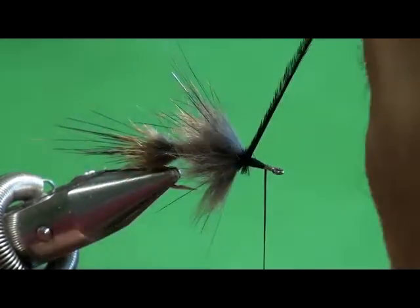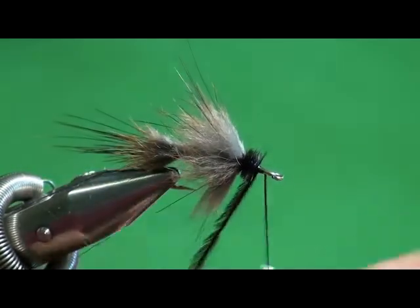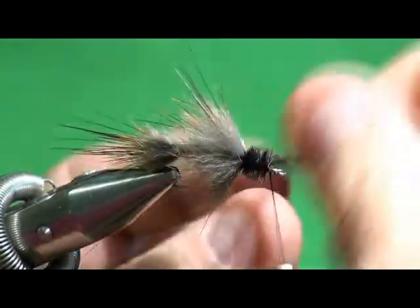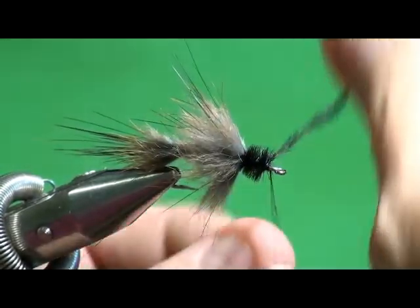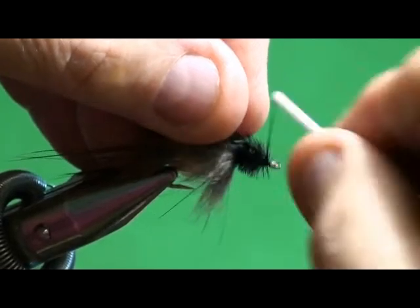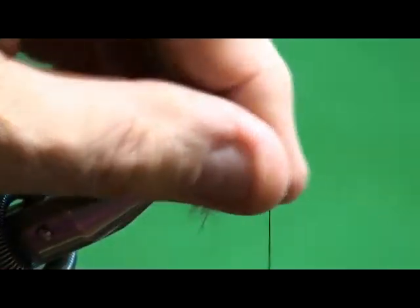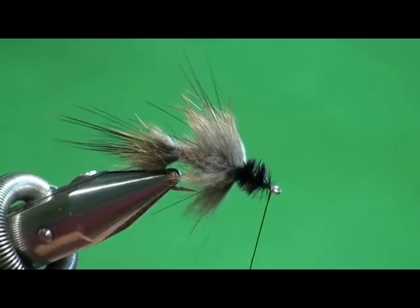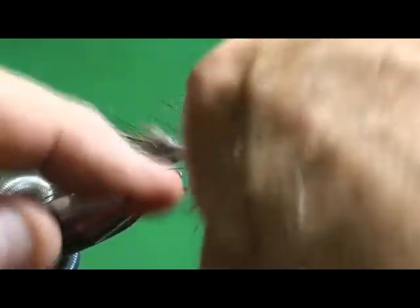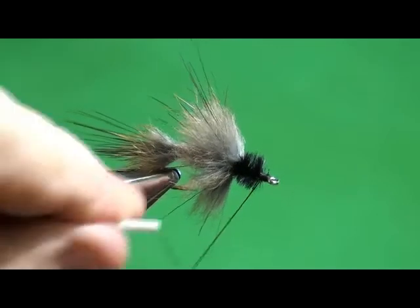Now I'm going to do a traditional wrap with black ostrich. For those who tie Atlantic salmon flies, you know you're looking for medium-length, well-behaved ostrich - not too fluffy. This is the place you get to use all that wild-looking stuff, because the bigger the barbules on the ostrich, the better for this pattern. When it gets wet, it slicks down. That's all there is to that fly. It's called the Casual Dress - Mr. Rosenborough named it that because with it only being muskrat and ostrich, how could it be any more casual?